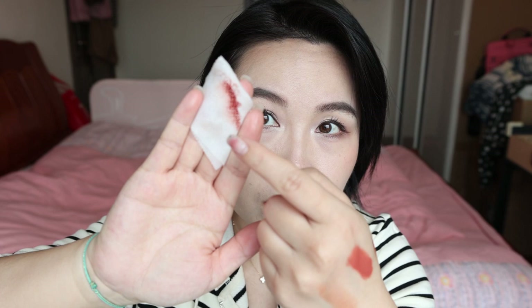One thing I need to mention: when you want to remove it, it's a little bit gripping. When you wipe it off, it's fairly easy, but when you wipe, you will feel a little bit sticky on your lips. You just need to wipe a couple of times, then it all comes off.